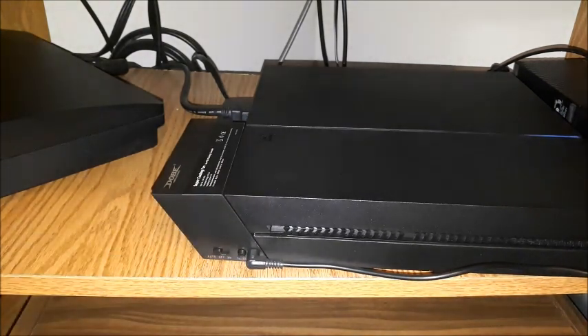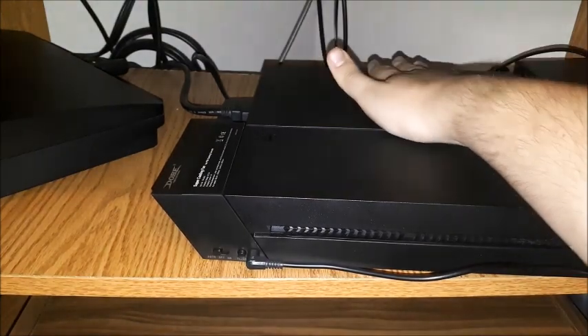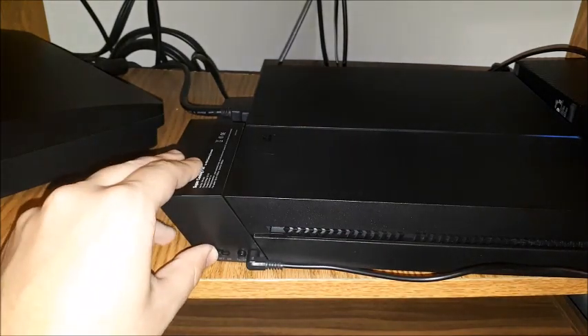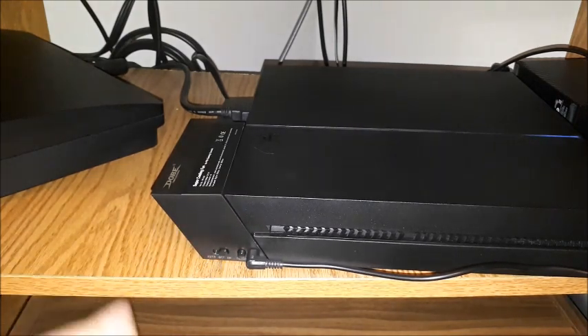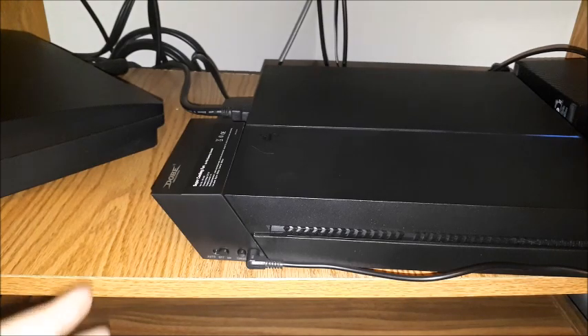In the auto position it is working — I've already told you guys that my PS4 sometimes runs hot, so right now the fan is running on it. I'm going to switch it over to on to make sure that position works as well, and it does. Both auto and on positions work. In auto it stays on whenever it's at that temperature, and whenever it cools down it automatically shuts off.